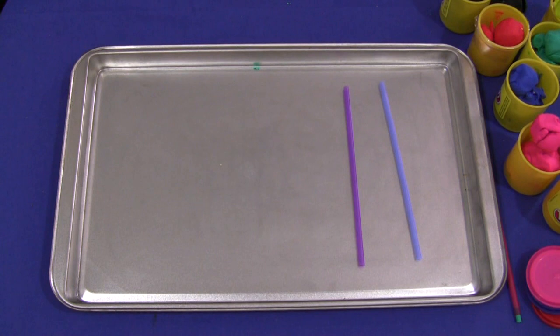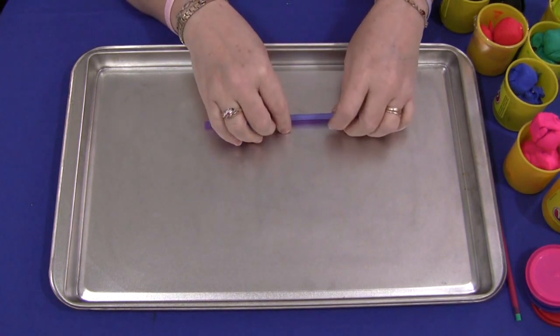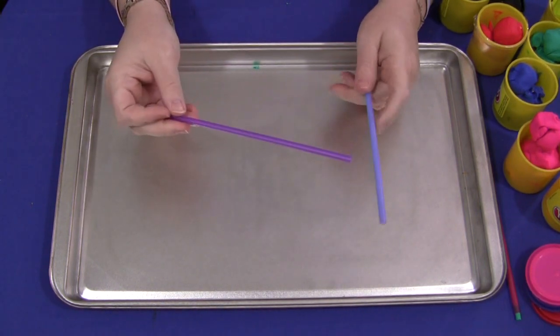Hi, I'm Shia Levette with ChildCareLand.com and today I want to share with you Play-Doh Straw Lacing. This is a really great activity for fine motor skills development. All you need are straws and Play-Doh. This can be done in one of two ways.